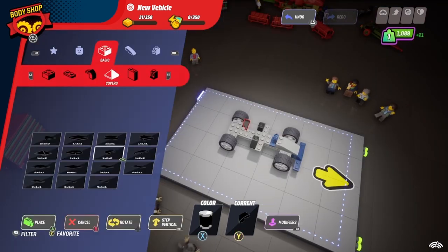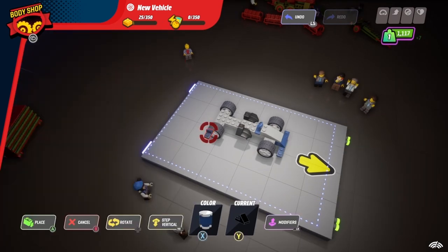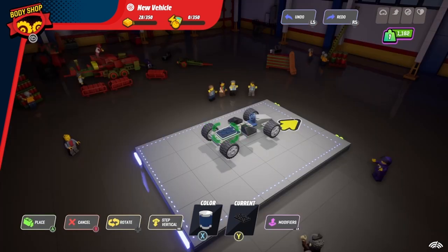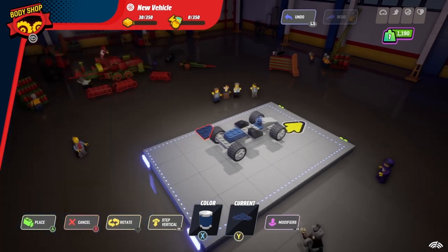The exact pieces for Gypsy Moth's car don't exist in the game, so I used some curved alternatives. Now we're going to start building up the back. Select these 2x1 wedge pieces, and then build up the back section with a 2x2 and a 3x2 in blue. Now choose two winged pieces to make the base of the radar dish on the back.